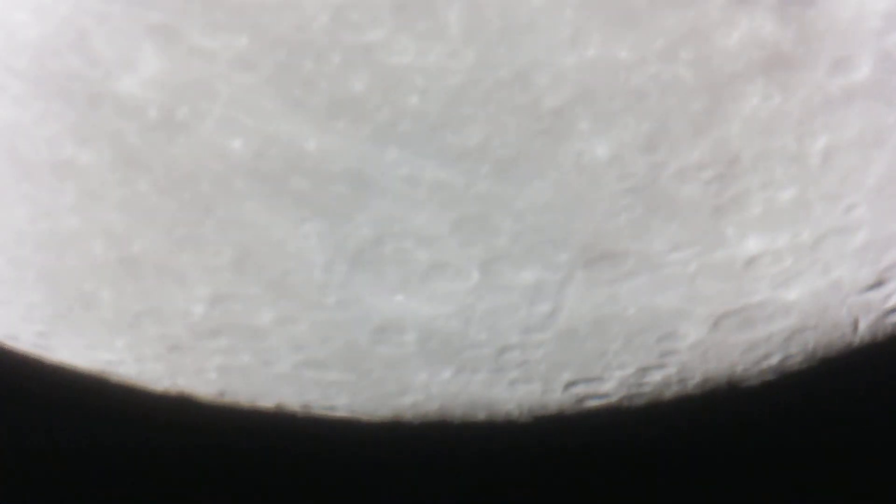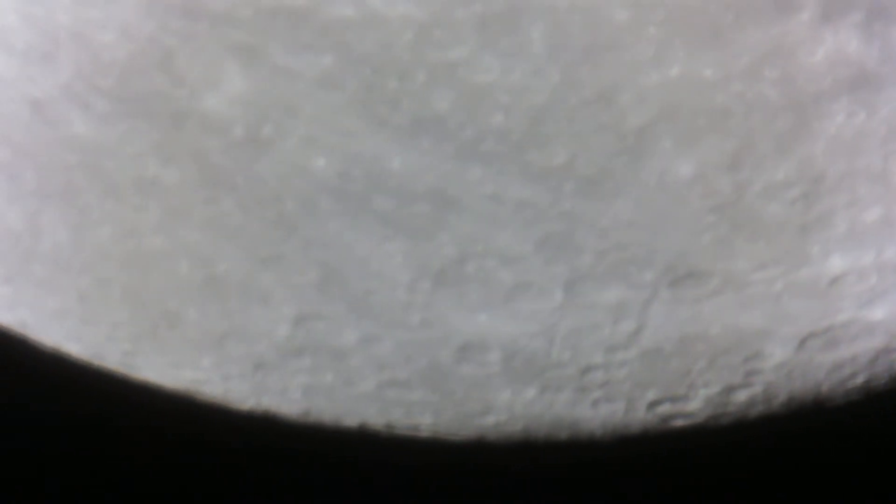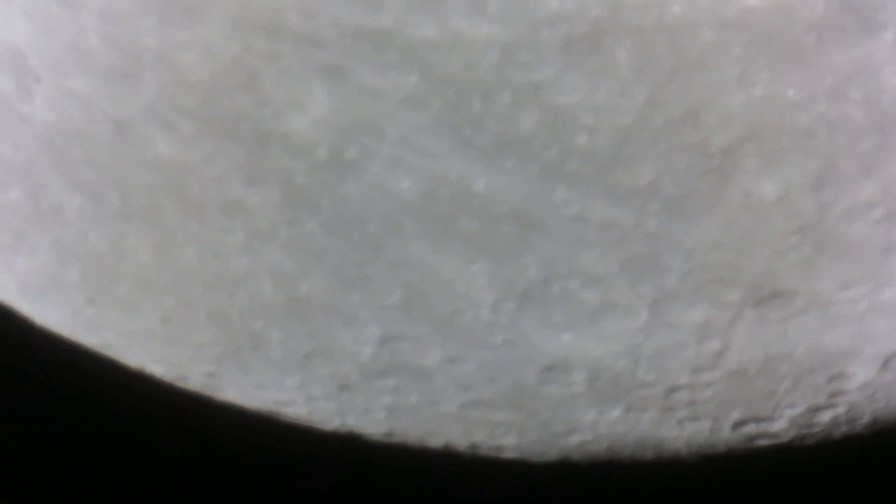And there's this guy here — a huge impact crater. You can see the dust and rock streams just flying off of it. That one hit hard.